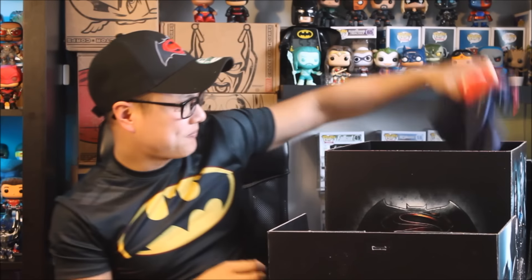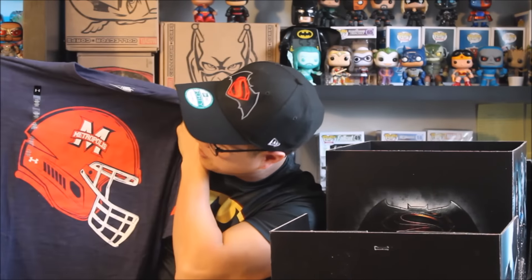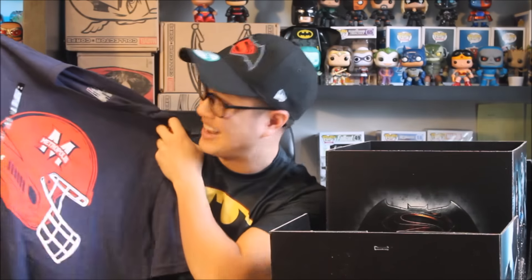And it looks like we got t-shirts. An Under Armour t-shirt — unfortunately it's extra large. I'm a small guy so I needed a small size. But let's just look at what the logo looks like. It says Metropolis with a football logo on it. That's really cool. I can't wear this, it's a little too big for me, but still glad I have it.